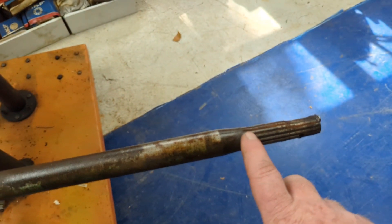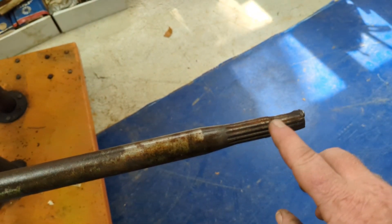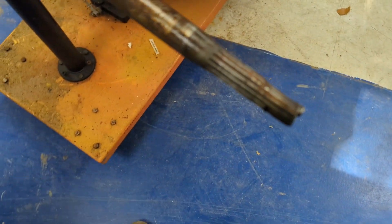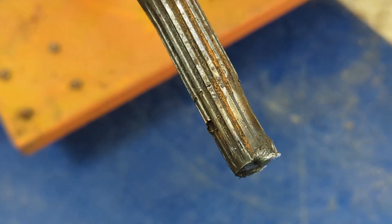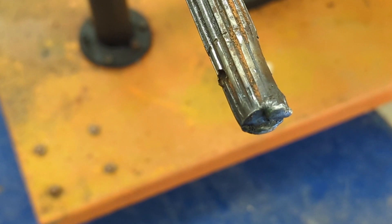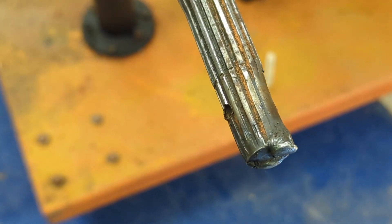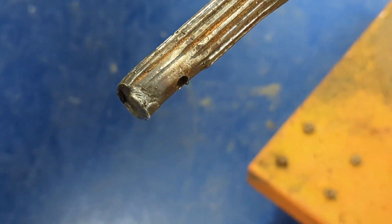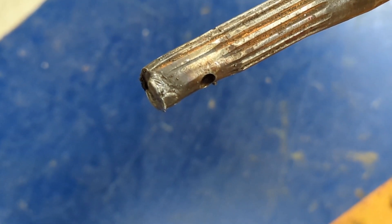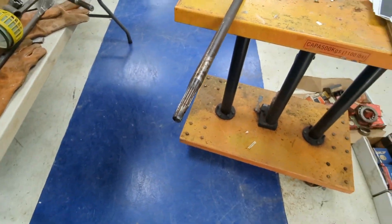This side is a 14-spline shaft, and we do not have the coupling for it. As you can see, those threads are really, really messed up. At one point the previous owner tried to weld this shaft to the input shaft on the differential. Looks like they also tried to drill a hole for a set pin to go through, and I don't think it worked either. So we've got to make a new shaft.